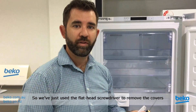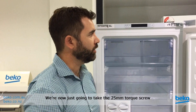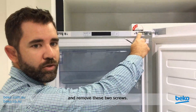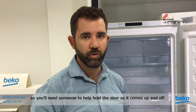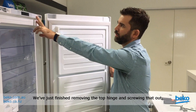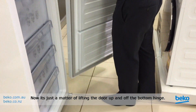We've just used the flathead screwdriver to remove the covers on both the left and right hand side. We're now going to take the T25 Torx screw and remove these two screws. It's handy to have a friend right here because you'll need someone to help hold the door as it comes up and off. We've just finished removing the top hinge. It's now just a matter of lifting the door up and off the bottom hinge.